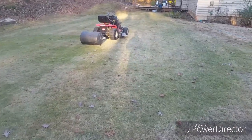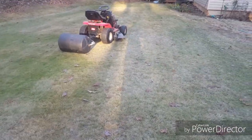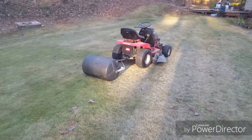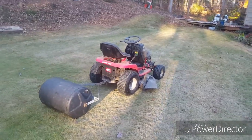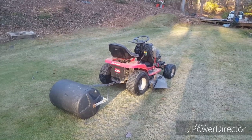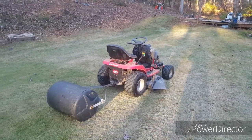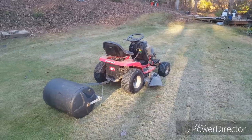So here we are working on the zoysia again. We have recently lowered the cutting height, applied sand, and now I'm going to do a rolling. This lawn roller full of water weighs a good bit, and I will go back and forth multiple times over the green here to help flatten the turf, lower the height of the grass, and start training it to that lower cutting height, causing a little less damage as we continue to lower the mowing cutting height.